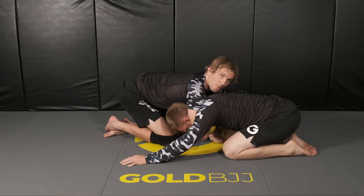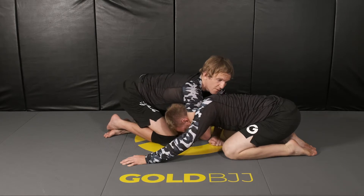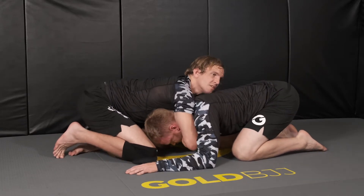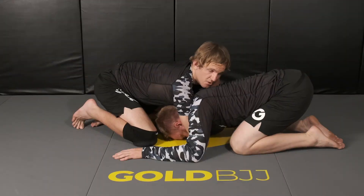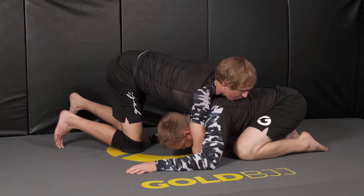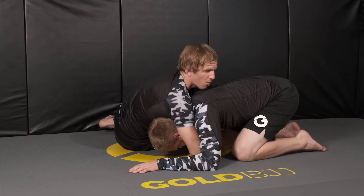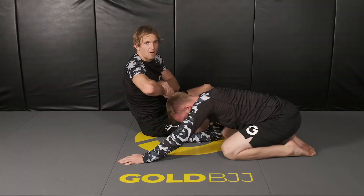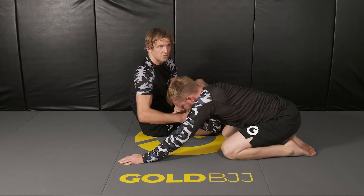A lot of times when you're trying to go for one, the opponent may block it, which leaves them open for the other. In this front headlock position, I like to be real tight here, sitting and waiting, being patient for our opponent to either move, which gives us an opening, or we can force it. I can try to sit through for the guillotine, but sometimes our opponent may be grabbing our forearm because I want my hands to be as close to his neck as possible. If he grabs from under and pulls my arm away from his neck, then I can't get the choke.